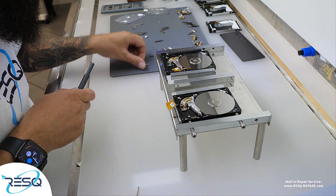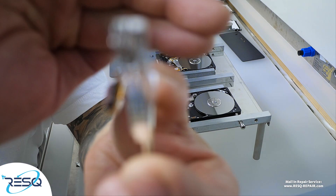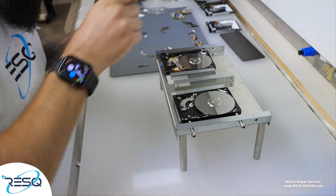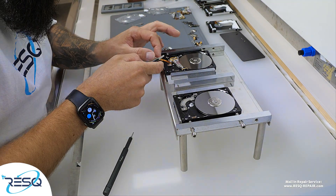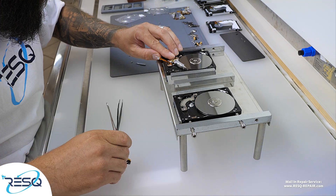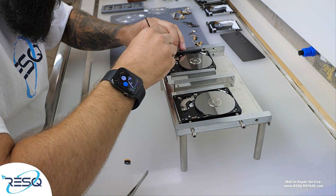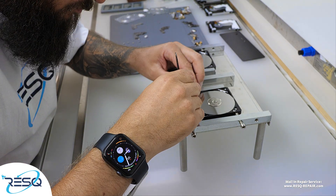After we get the tube in, we just take out the head. Here you can see the old head which doesn't want to work anymore at all. Now we take out the good head from our good drive. The good drive is from 2017 and it's compatible with the 2018 drive on the right side. We take out the good head and then mount it onto our bad drive.